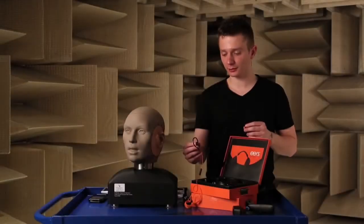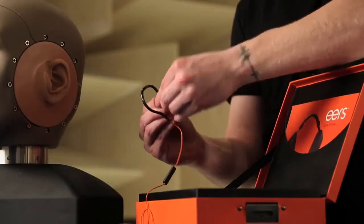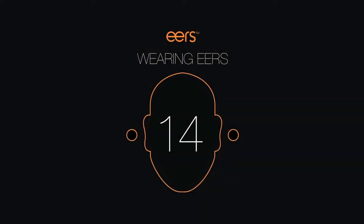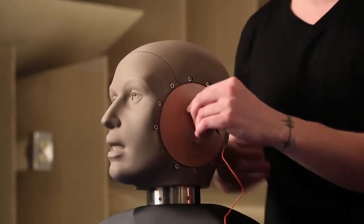Now take the caps with the ears logo and snap them onto the back of the earphone. To properly put on your earphones, start by placing the earhook behind your ear and then insert the tip.